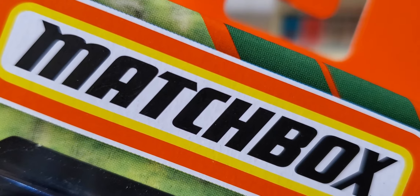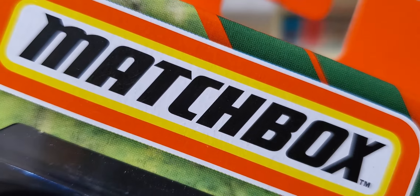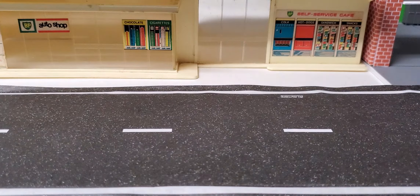Hey everybody, welcome back to my channel. This is a Matchbox five-pack unboxing video — this is the Autobahn Express. Let's take a look. I love the Volvo in this set. Let's take a look at these models up close.